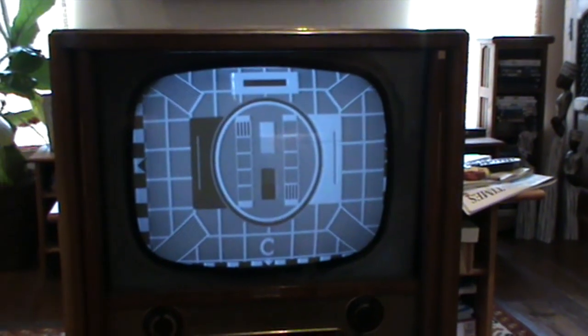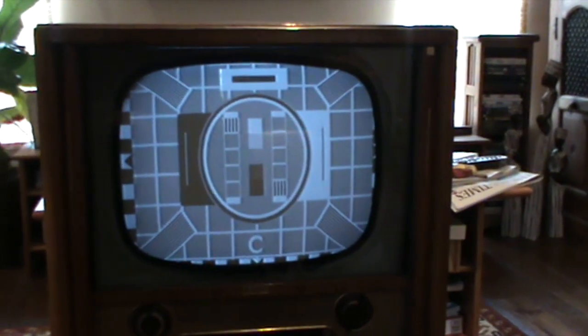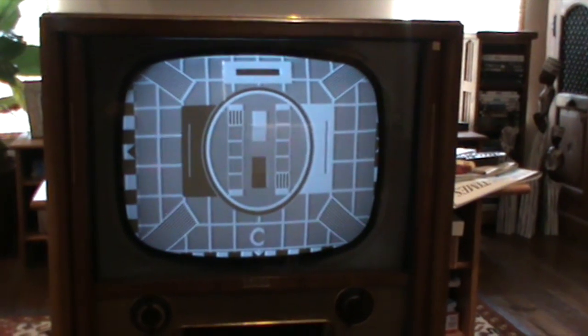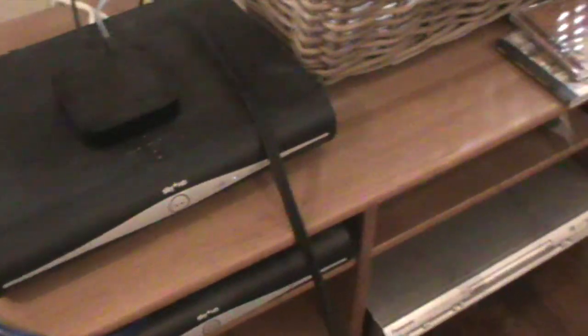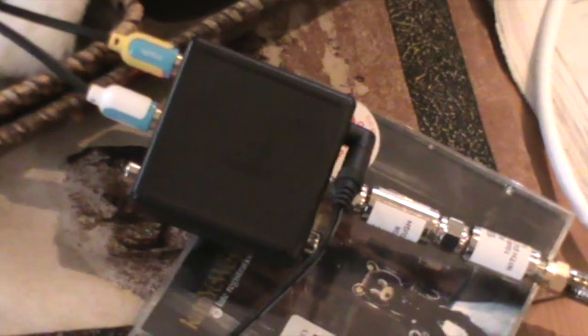I've plugged it in and connected the various things together, so as you can see we've got a test card at the moment. I'll just show you around the back. That's the Sky Digibox, and that goes into a clever bit of electronics down here — sitting on that CD — which is a standards converter. That's converting the signal from the Digibox into a 405-line signal which this television can receive.